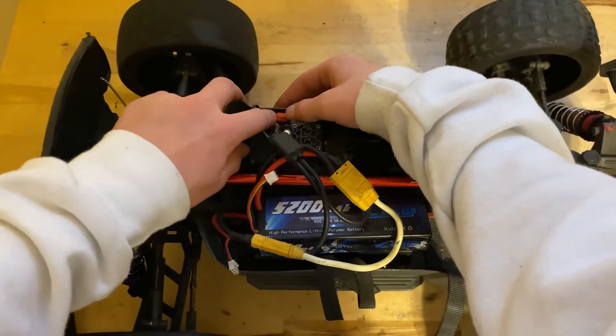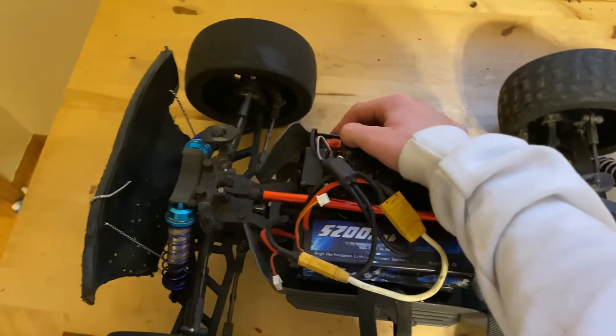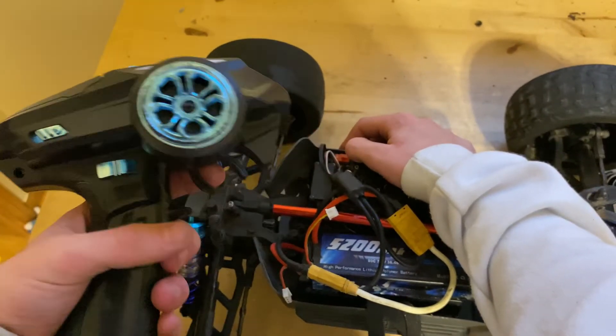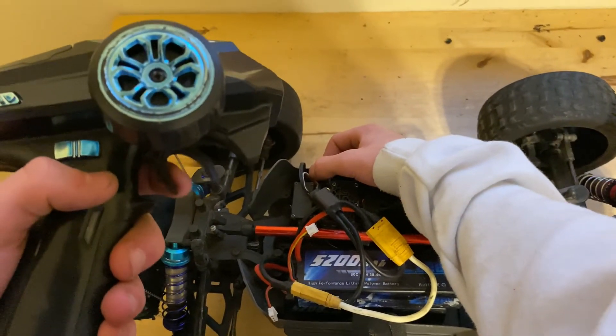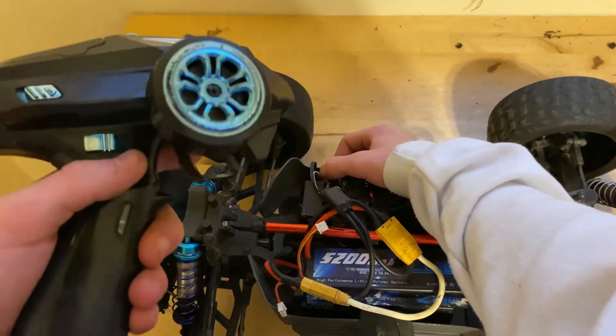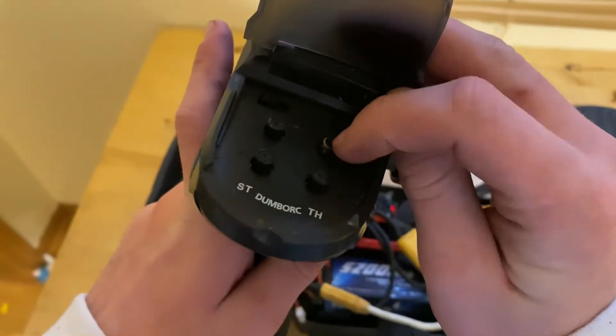Hold down the set button and turn it on. Make sure that your controller is on first. Put your throttle into neutral so it's not moving or anything, and make sure that your steering trim is neutral.